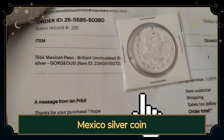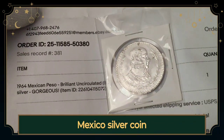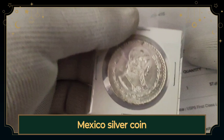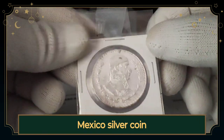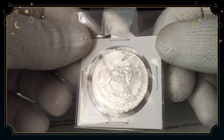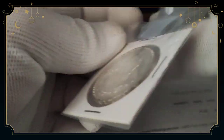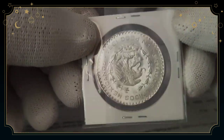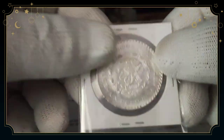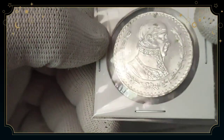I also purchased here on eBay — I don't usually buy stuff on eBay, but here you go. This is another Mexican silver coin. I paid about eight bucks for this. It's a beautiful, nice coin. It has at least 10% silver in it. If you turn it around, same design here. I'm not sure what year this is — I can't see the year.